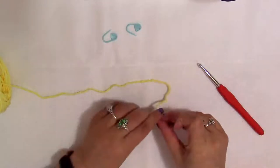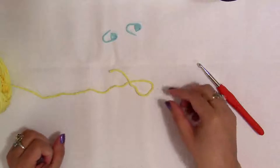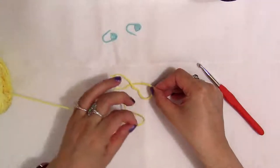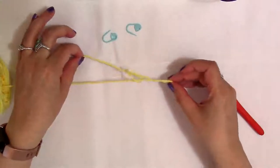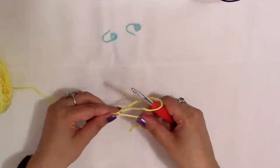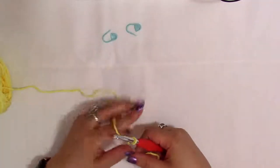You make a slipknot by pulling the end of the string over and making a loop, then you pull the loop up, take the long part of the string, and pull it through. Then you pull both until you get that knot, put your hook around it, and pull to tighten it up — and that is a slipknot.